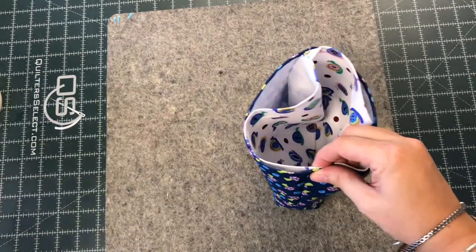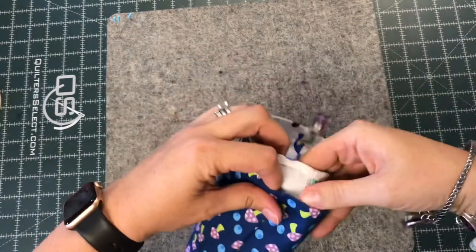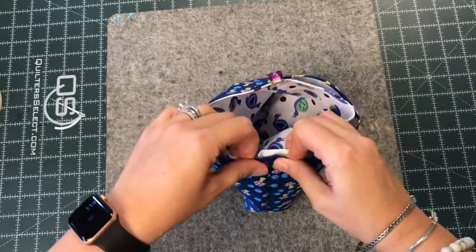The only difference here is that I don't have to turn this bag when I'm done. I just clip it in place, get everything lined up, and take it to the machine and topstitch. When I'm topstitching a drop-in lining, I tend to use an eighth-of-an-inch seam allowance.